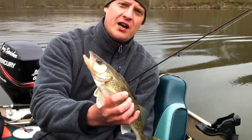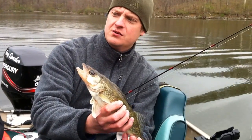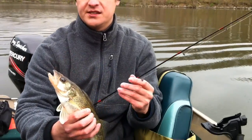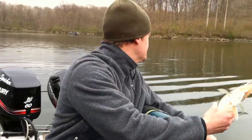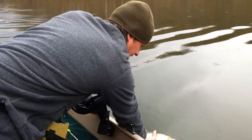That's a nice minnow walleye and I'd like to get him back in the water. We're out here about 25 feet of water on the old roadbeds. If you want to get some shots of me throwing this bad boy back in the water — there he goes. Pretty fish. See ya bud.